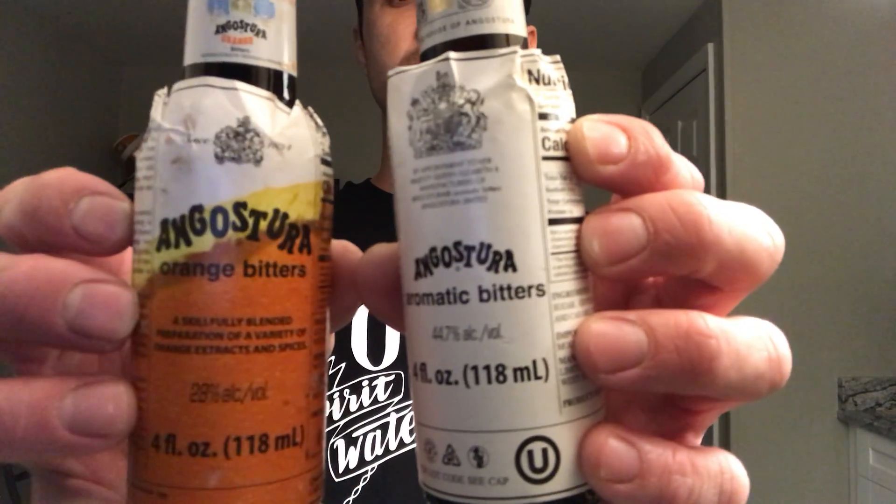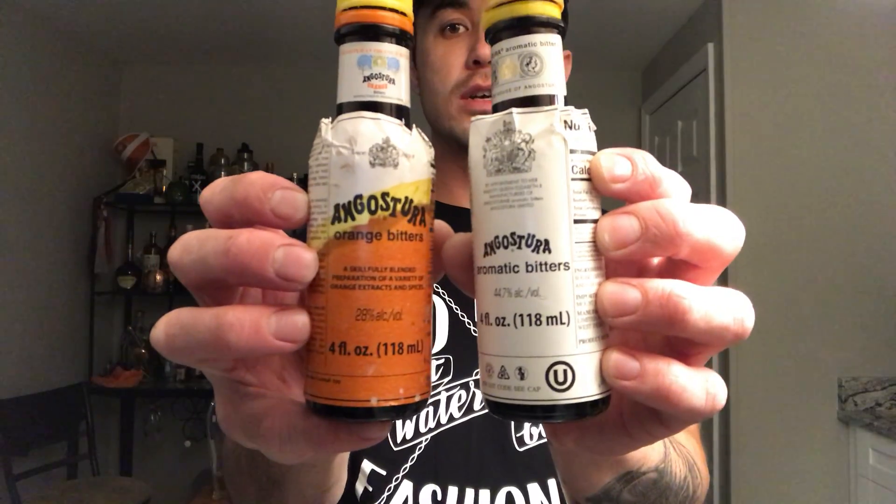You need some bitters. These are some pretty good go-to's — they go in a lot of drinks, but they are especially good in old fashioneds.